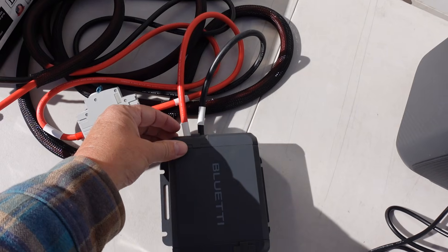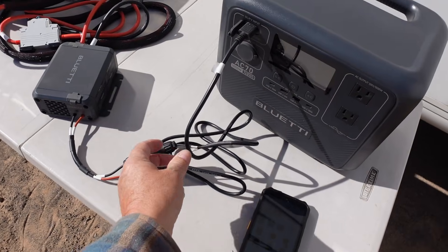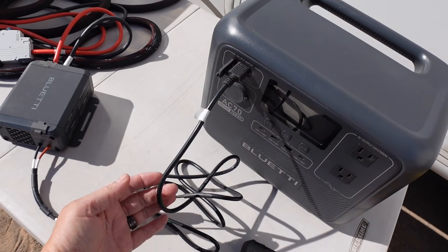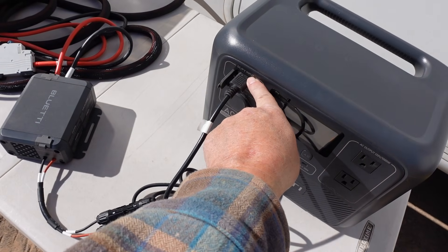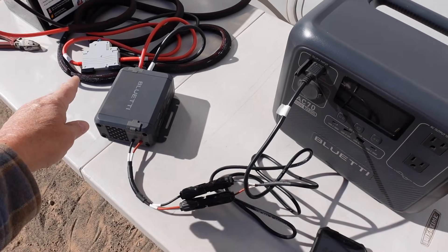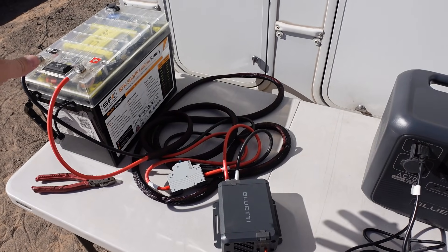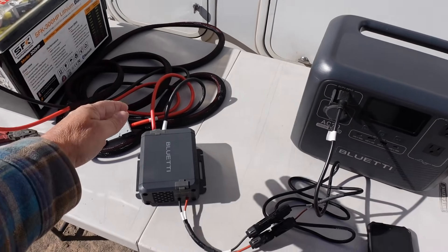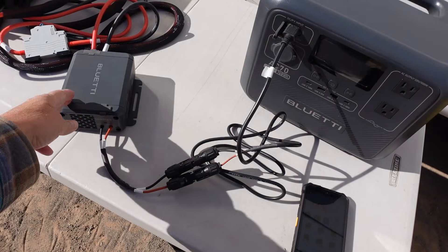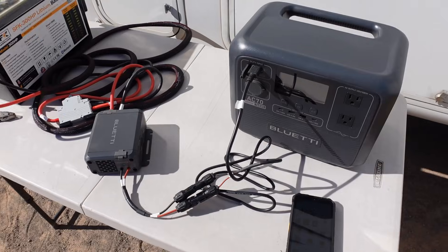We've hooked it up into the input, and then the output is connected to the Bluetti's DC input wire where you can put solar panels or a DC input. So this is going to change the voltage from the battery, which is around 13.2 — it's going to step it up. I have the charger set for 15.6, which should give me about 500 watts of charging power.